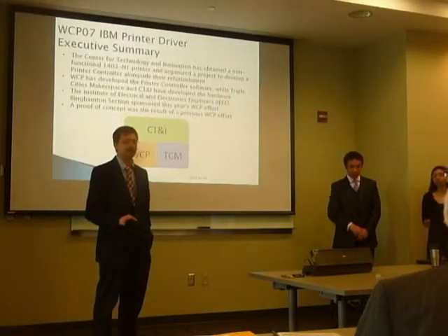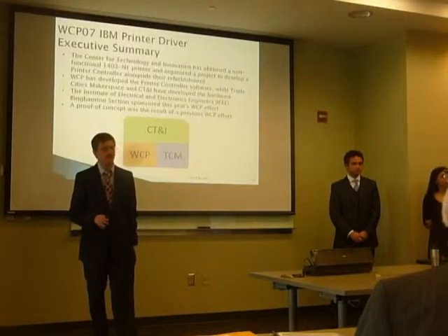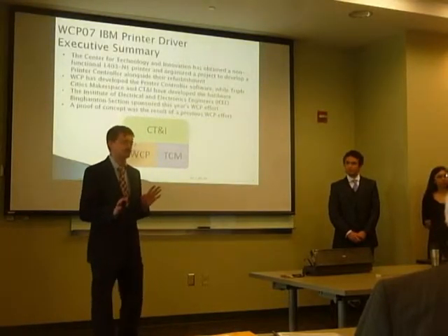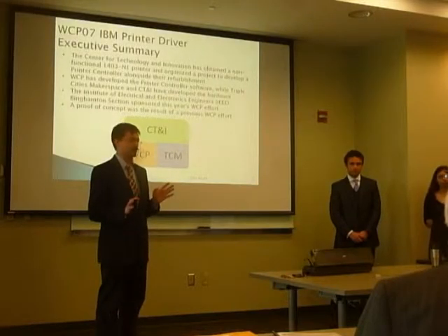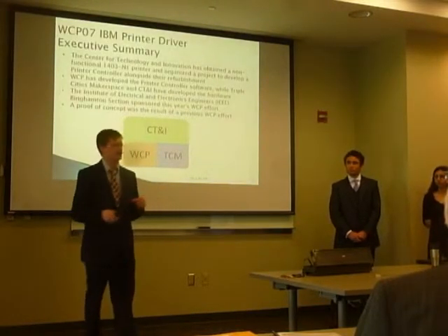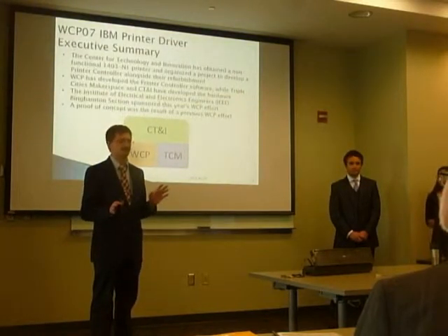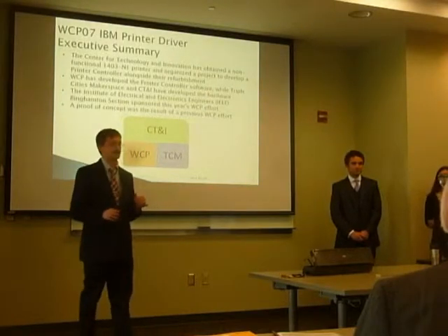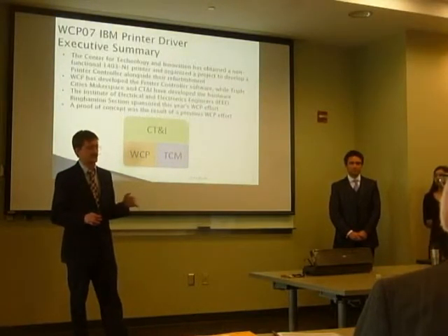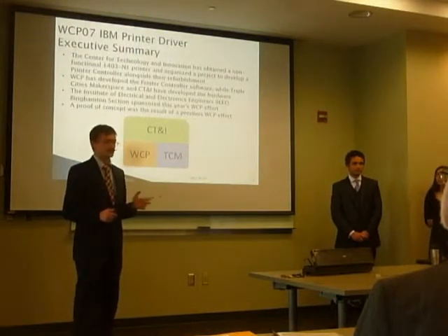So what we worked on: the Center for Technology and Innovation is a local museum and they got a hold of an IBM 1403 N1 printer. It's a big line printer built in the mid to early 60s. It printed at 1100 lines a minute — that's real fast. I believe at the time it was the fastest.